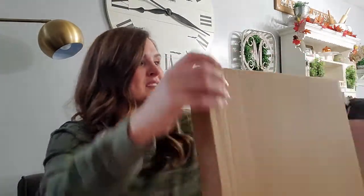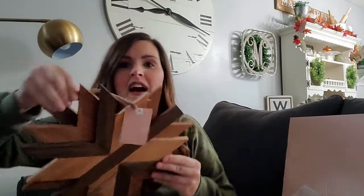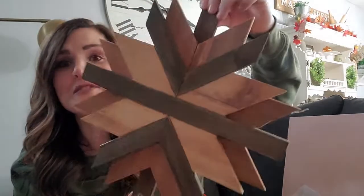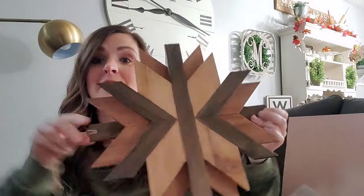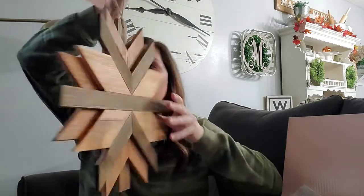The first item is a wooden snowflake. I love this — it's very sturdy and has different shades of brown in it. You could probably paint it if you wanted a certain color, like a farmhouse theme — rough it up a bit and put some white or other colors on there. It has a hanger so you can hang it from anywhere in your house. Super cute, love that.